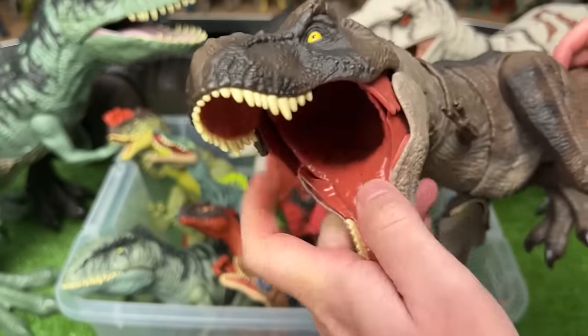Here is the basic Pyroraptor figure. This figure is a dark red color with some black along its tail and legs, as well as some black detailing right along its face. On this figure, you can only move its arms, its legs, and its tail a little bit.